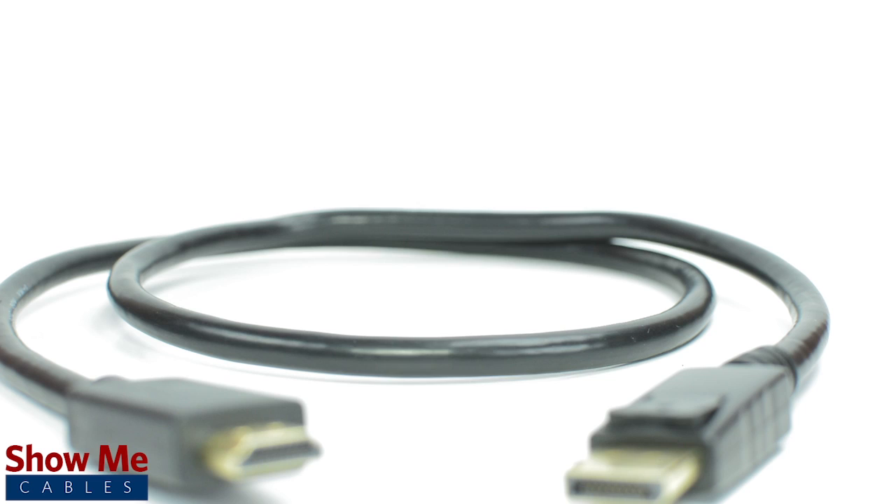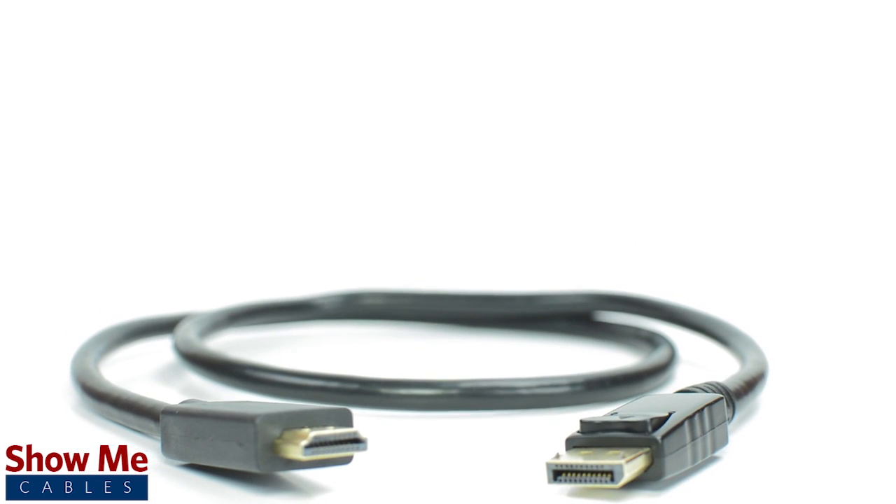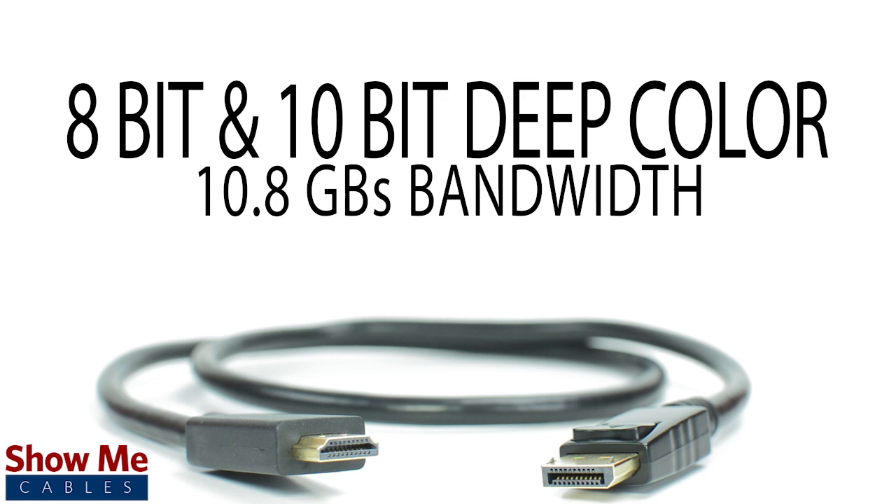Our cables are made using gold-plated connectors and are double shielded for maximum signal strength. The cables can support 8-bit and 10-bit deep color and can support bandwidth for audio and video up to 10.8 gigabits.